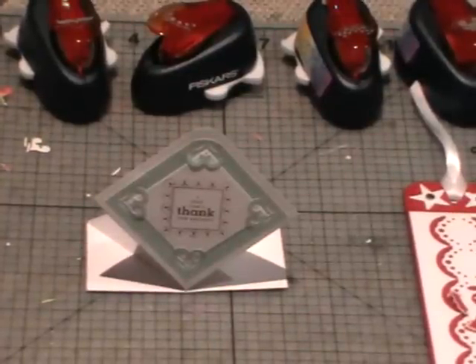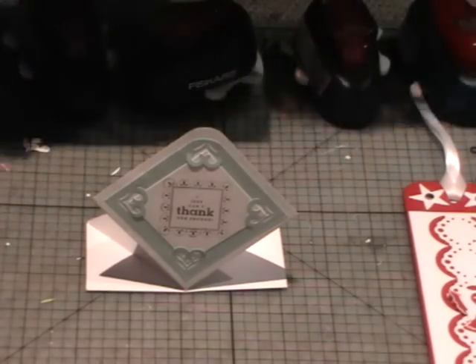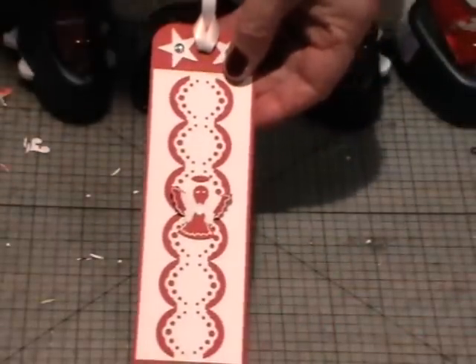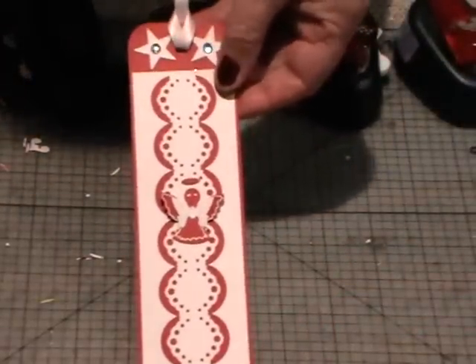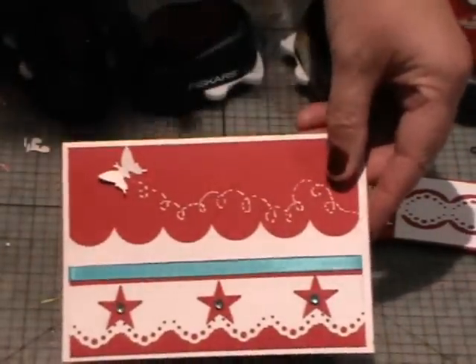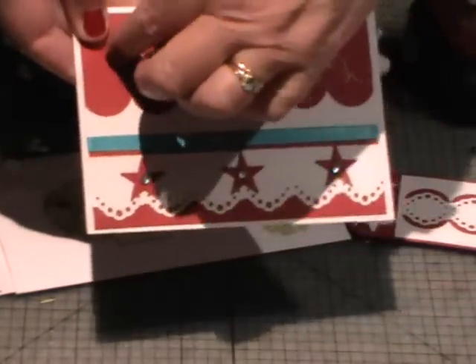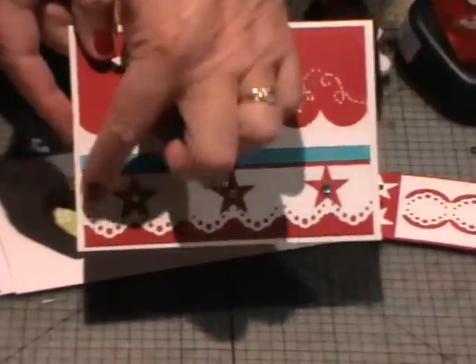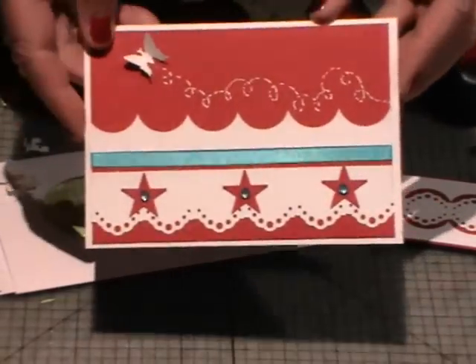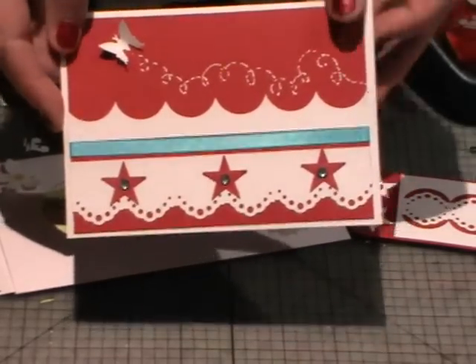Here are a few more examples using the lever punches. This one here was using the all-holes corner lever punch and I've made it into a bookmark — I've just gone along one side and then back along the other. Here's the same punch but this time for a card. I've also used the butterfly lever punch up here where I lift the wings up, and down the bottom that's the all-holes corner lever punch, and of course I've used the Fiskars star squeeze punch as well to make that card.